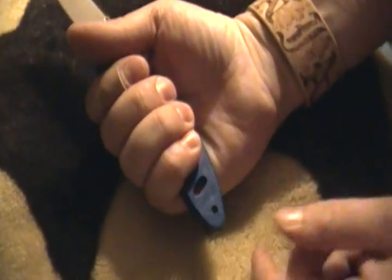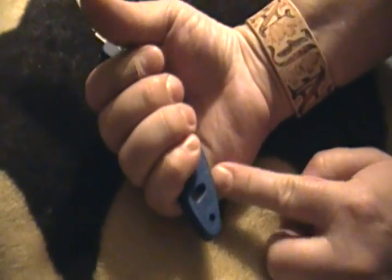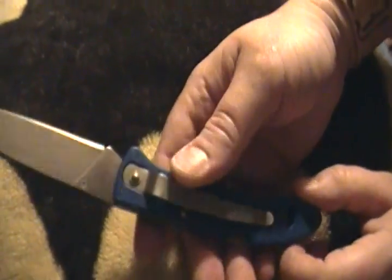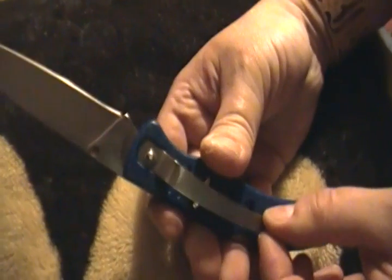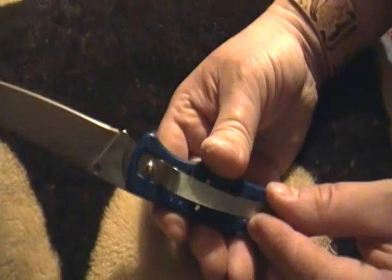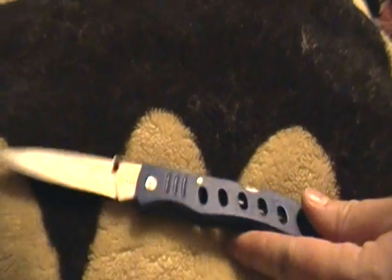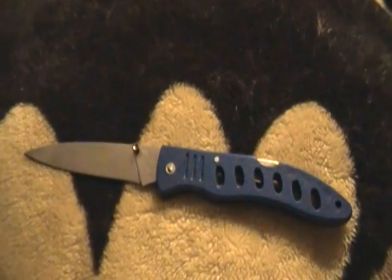It's all plastic. If you squeeze it, you can feel the grip crush. Lanyard hole for lanyards — the lanyard would be worth more than the knife. That's one expensive lanyard. The pocket clip wiggles. I fucking hate that to death. It is a good size knife. Most cheap knives are really small.